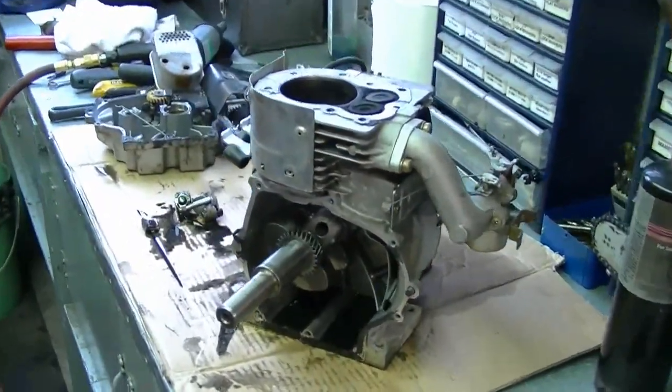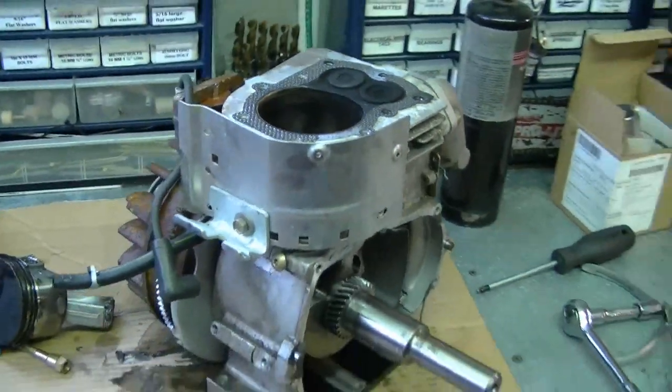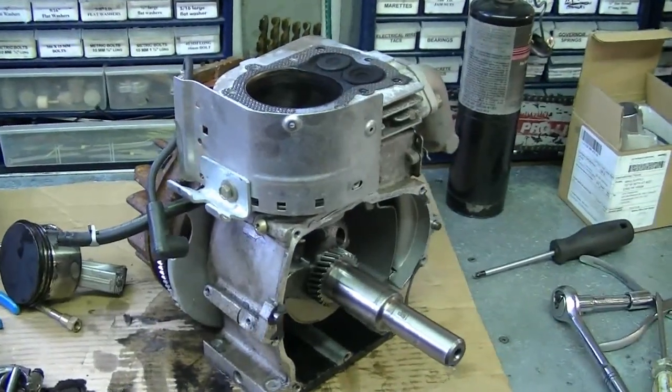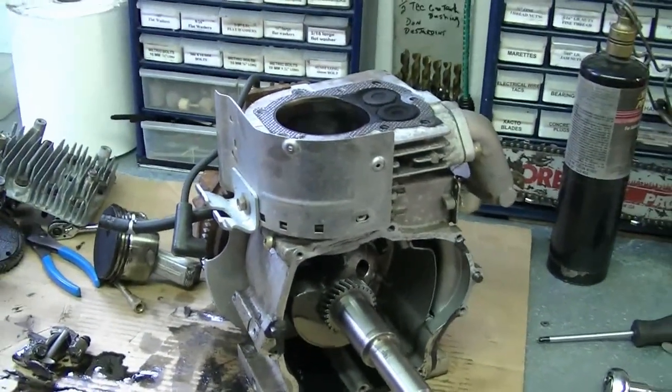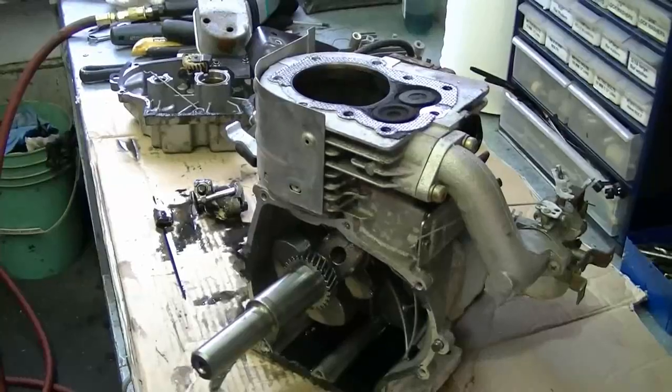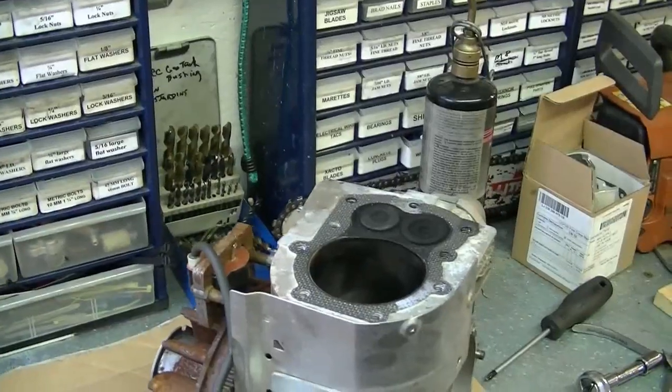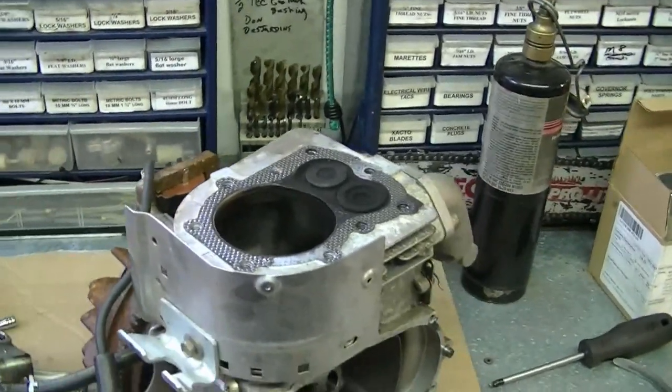It's a shame when something like that happens — the blower wasn't too old. I priced out a block and the last quote I got was $379 plus tax. That's crazy — you might as well get another engine for that price, or just another blower. The list price for the rod is around 50 bucks. So this diagnosis shows again the importance of not over-revving your engine. Thanks for watching — hopefully this won't happen to your engine. If it has and you videotaped it, you can post it as a video response. Everybody's always interested in seeing the diagnosis of a blown connecting rod. See you next time.